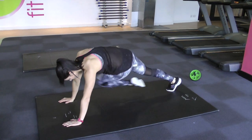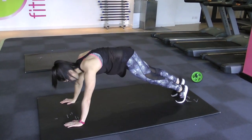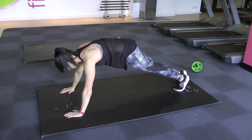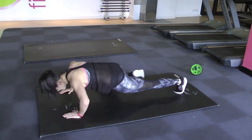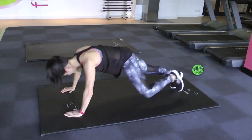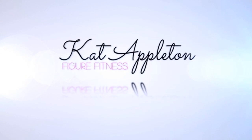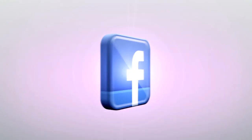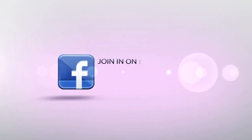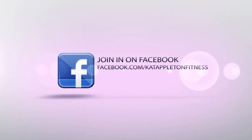The tip here is to keep your hips nice and low. I'm bringing my opposite knee to opposite elbow, but you can do that in a straight line. You can also run with them, or to make it harder, go down into a press position and bring your knee round to try and meet your elbow.